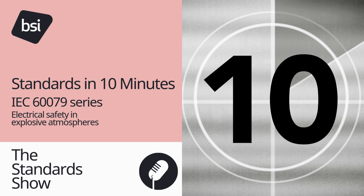You are listening to Standards in 10 Minutes from The Standard Show, the podcast that brings you the stories behind the standards with Matthew Childs and Cindy Parakill. Hello, my name is Matthew Childs. And I'm Cindy Parakill. And this Standard in 10 Minutes is the IEC 60079 Series, Electrical Safety in Explosive Atmospheres. Here are 10 things you need to know.